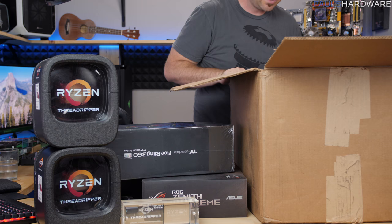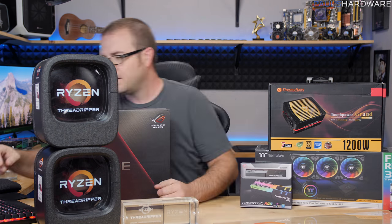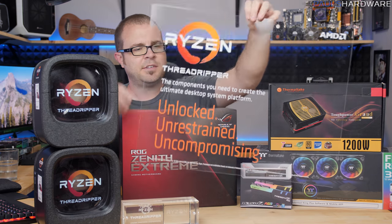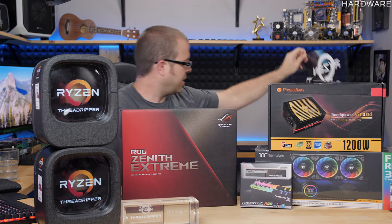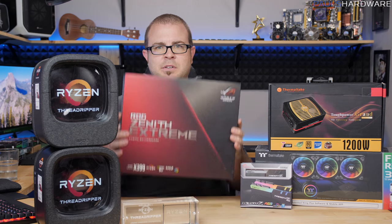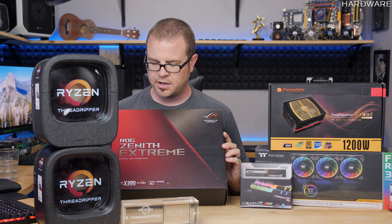Things are being broken. But apart from this little Plexi thing that just makes fun noises, we have the ROG Zenith Extreme motherboard — an X399 Socket TR4 motherboard from Asus.